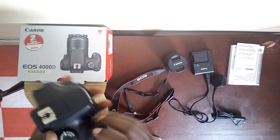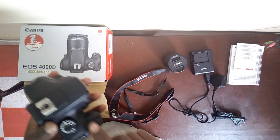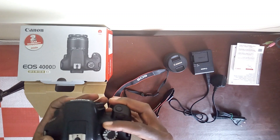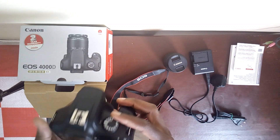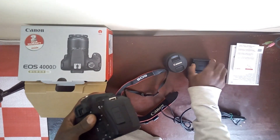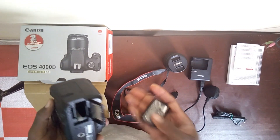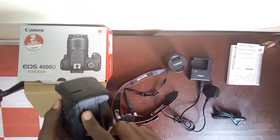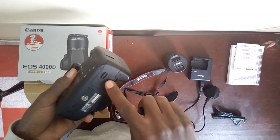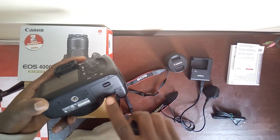This is the shutter button. This one you can use to scroll — maybe through the ISO or scroll through pictures. And this one you can switch it off and on. Here it is indicated — the card slot and the battery slot.